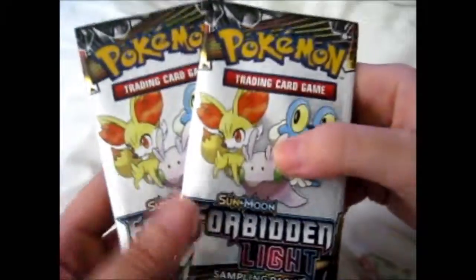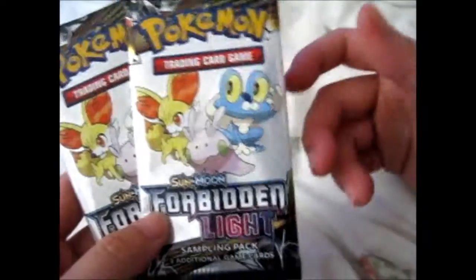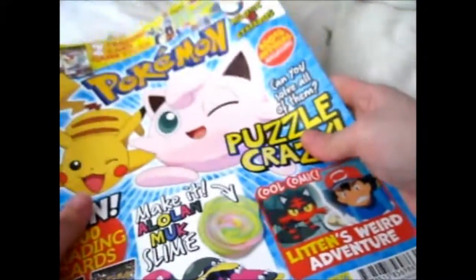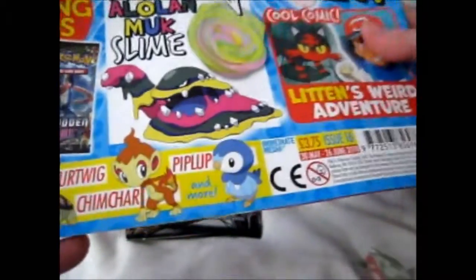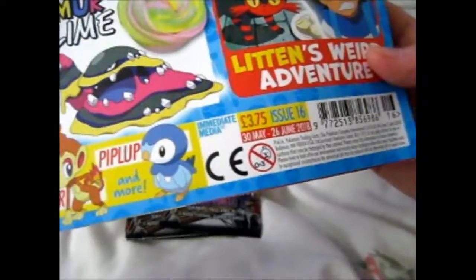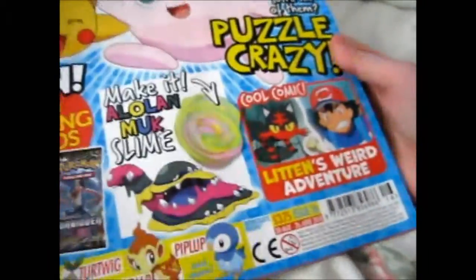I'm here, and I'm going to be opening these two Forbidden Light Sampling Packs. These came from the newest issue 16, 30th of May to the 26th of June, Pokemon Magazine, obviously.